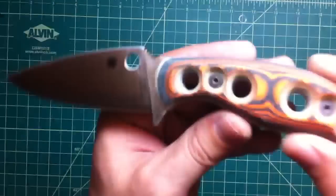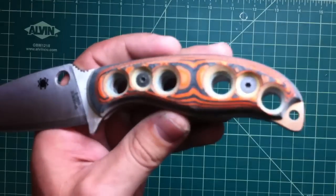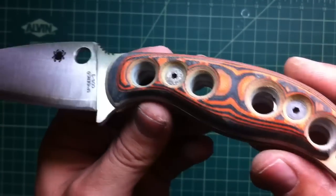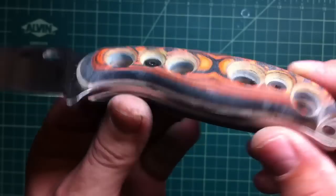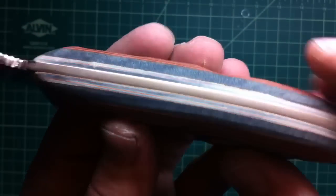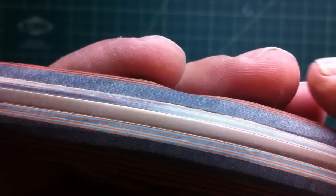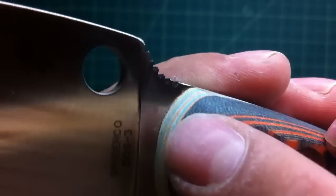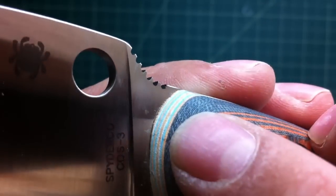Hey folks, I just want to show you real quick — this is that cobalt special, and that is the Casper special, paper carta. Gorgeous colors, I really love these colors. Casper did a great job on that paper carta — check how sick it looks, it is gorgeous.